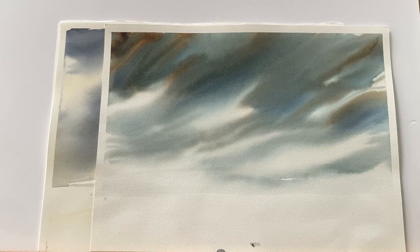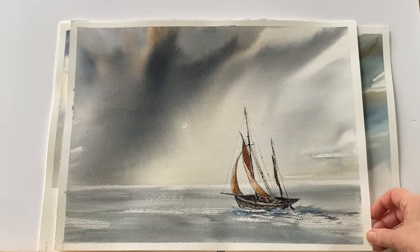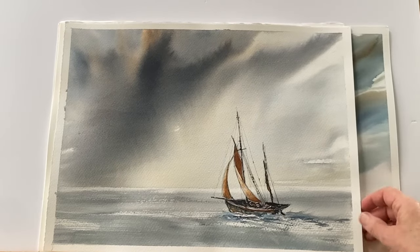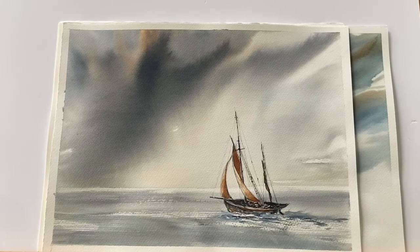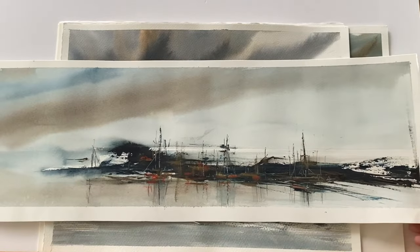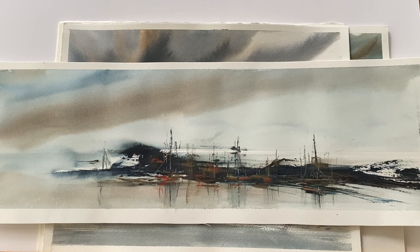I hope you see how worthwhile it is, if you're a landscape or seascape painter, to incorporate a sketchbook practice and a sky practice into your art routine, because it will really help you come up with unique and powerful paintings. No matter what subject or genre you paint in, it's this kind of exploration of your theme that helps you discover new ideas and unique ways of expressing yourself.